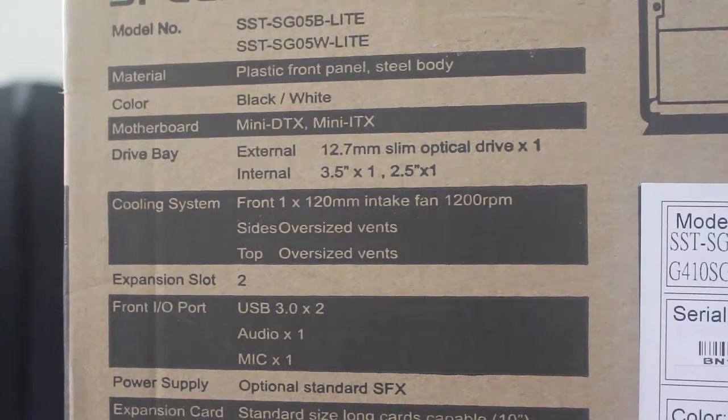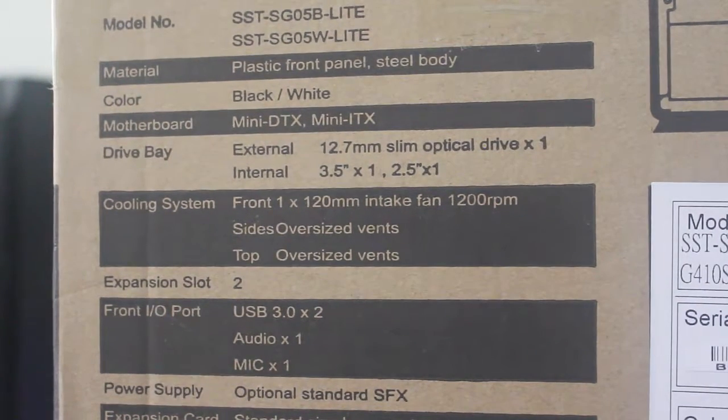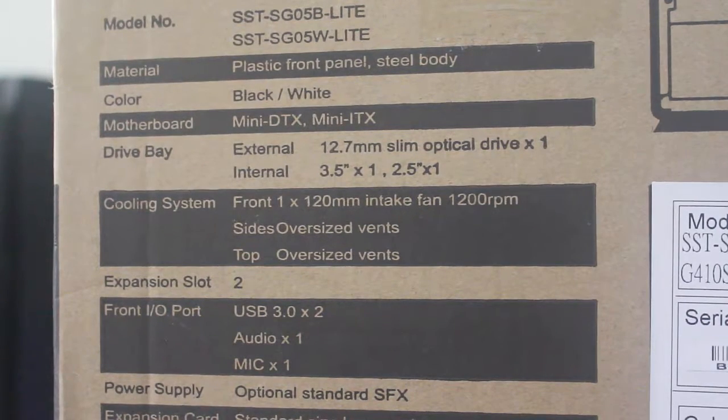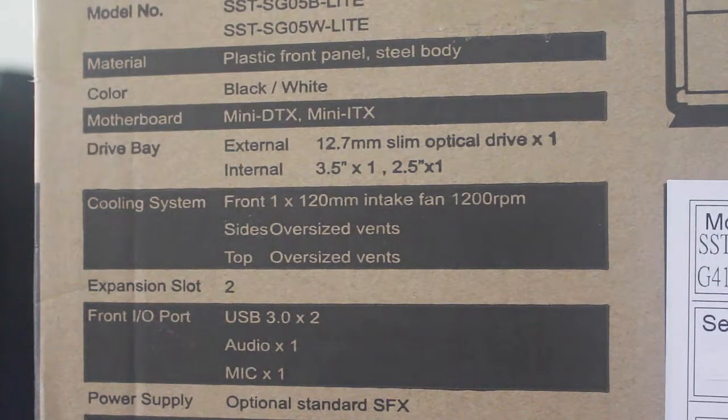There are two models for the ZUGO-05 Lite: one is the black model and the other one is the white model. The SG-05B means black, and the SG-05W means white. The material is a plastic front panel, but the body is steel.